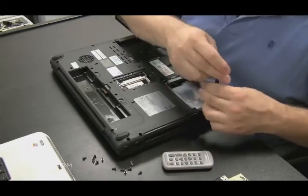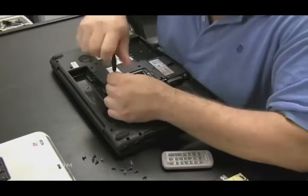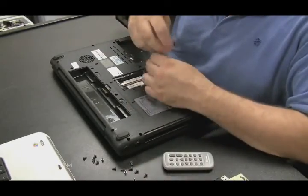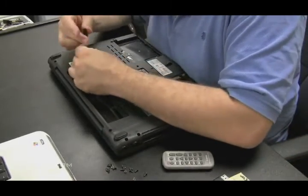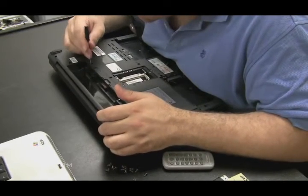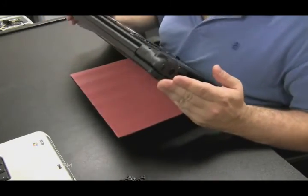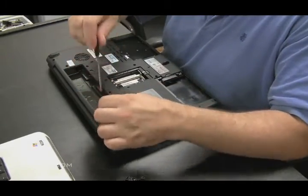We're going to take the screws out. On a Toshiba laptop you can be somewhat methodical knowing there are holes where the screws go, and next to each hole there's a little label indicator telling you what size screw goes in that hole — makes it easy to put them back together. Once you're sure you've got all the screws out of the bottom, flip it over and look at the top.